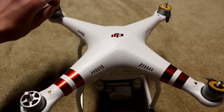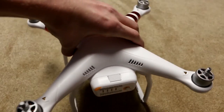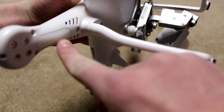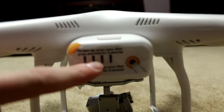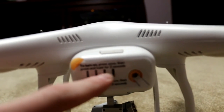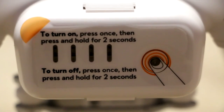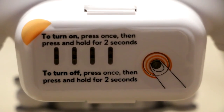So I'm just taking all these stickers off. I'm guessing that these are speakers at the bottom. They do have lights right here and all around at the same spots. Right here is where the battery is. You push right here to turn it on, and right here it shows you how much battery percentage it is. To turn on, press once then press and hold for two seconds. To turn off, press once then press and hold for two seconds — so it's the same thing for both.